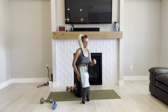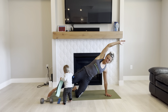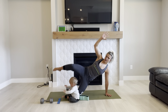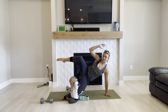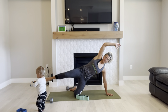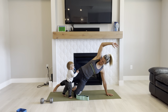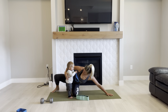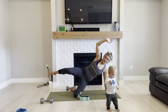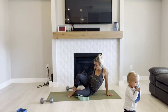Switch sides. Hand in line with your shoulder, keeping one knee on the ground. Up and crunch. Inhale, reach out, exhale, up and in. Belly button lifted up and into you. Three, two, one, and rest. Great job.